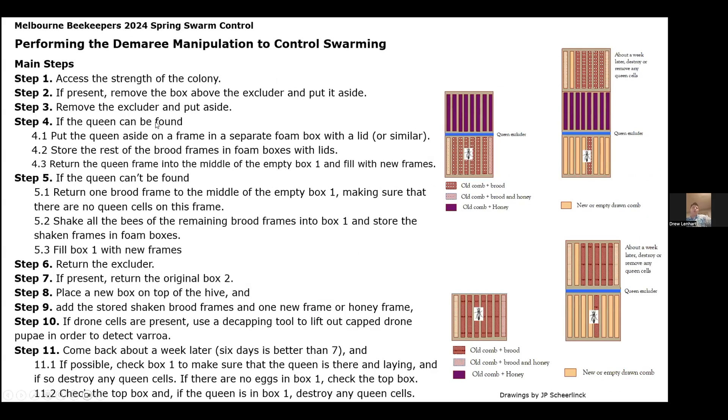Steps to performing the manipulation. There are two examples on the right: a hive that has a honey super on it and a hive that doesn't. Essentially what you're doing with the Demaray is taking your frames from your brood box, finding the queen, putting the frame with the queen back down into the box along with empty frames or frames of drawn comb that she can start laying in. Then you take the other frames and put them up above your honey super and above the queen excluder — those bees will hatch out and migrate back down to support the queen and brood rearing in your brood box.